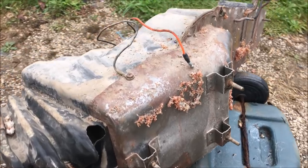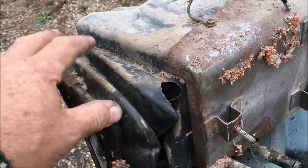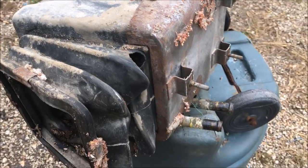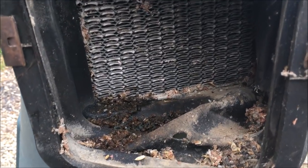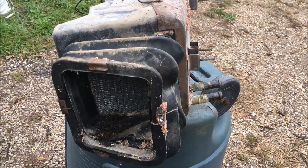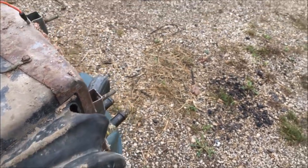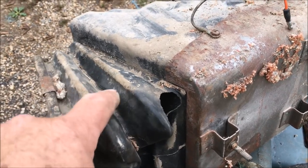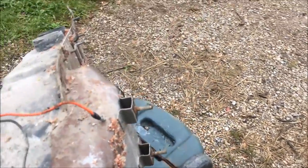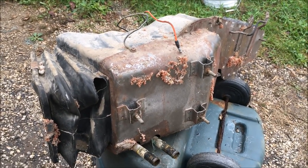We've got the heater box off and the first thing I noticed is it looks like we have some rodent damage on the little rubber connector that connects to the outside air. It looks like it's kind of plugged up — not just the coolant flow, but the airflow has probably been plugged up as well. So I'm going to have to get on the internet and see if I can find one of these. Other than that, it's a pretty straightforward matter — I just need to take this apart and swap out the new heater core when I get it, but I don't have that yet, so I'll put this aside and move on to other things.